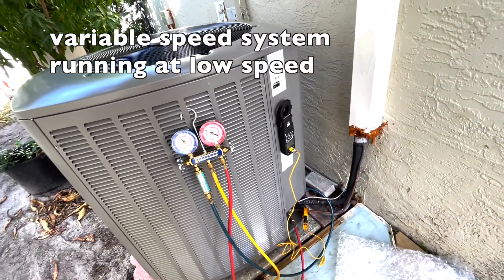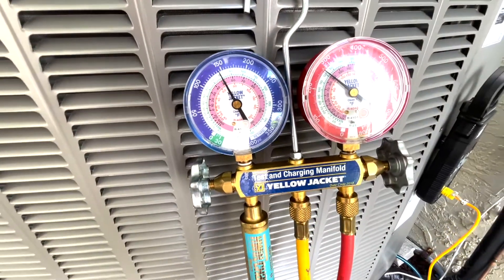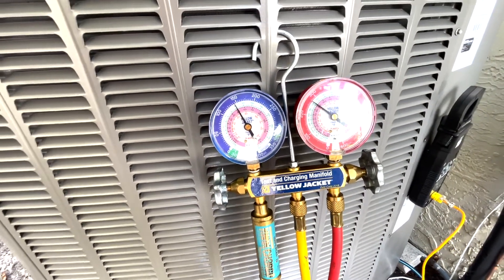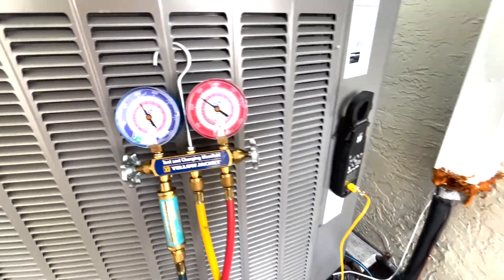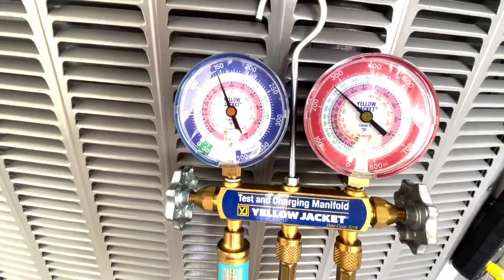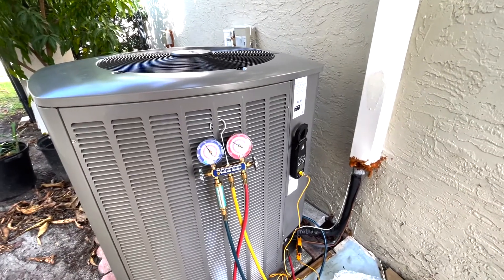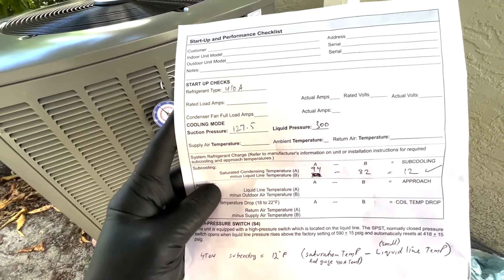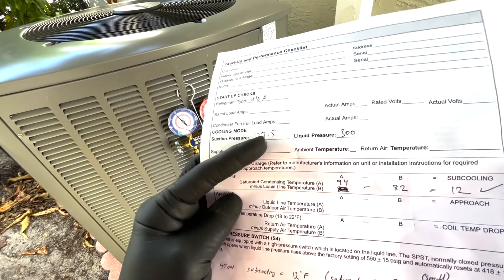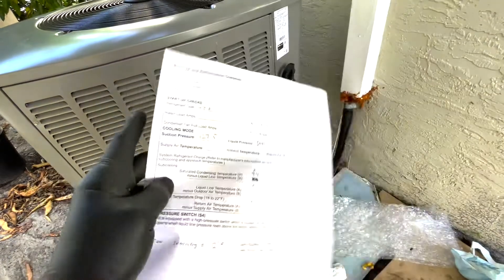This is a variable speed unit and right now it's running at its lowest speed — notice how quiet it is. Because it's not running at full blast the pressure readings will be different and not accurate for subcooling calculations. To get an accurate subcooling reading, the unit must be running at full capacity — 100%. I recorded my readings at full power: suction pressure was 127.5 psi and liquid line pressure was around 290 to 300 psi.